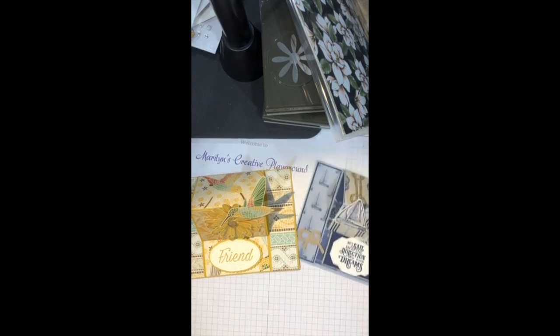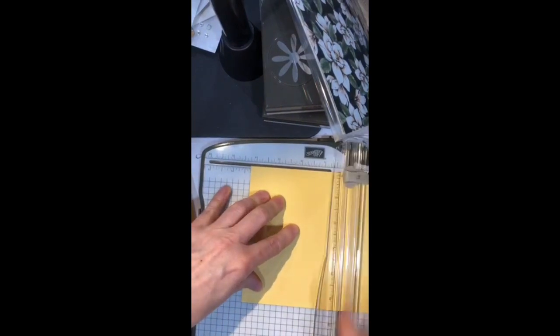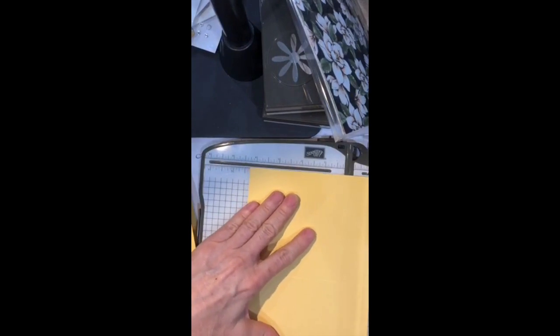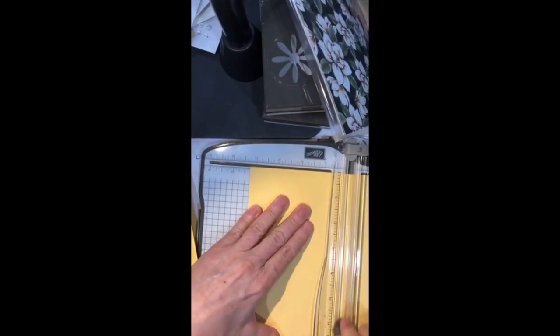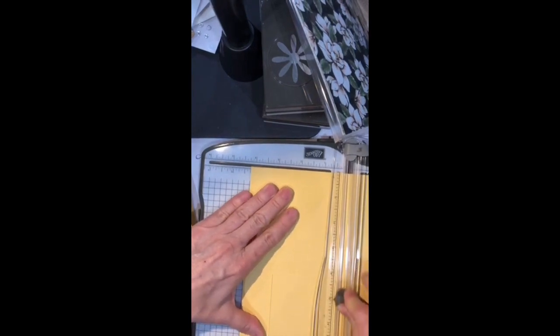Tonight we're going to make a couple of these easel cards and I'll show you the process. What I like to do when I have cards like this is make a cheat sheet that I can file away so I always have that pattern. We're going to score at four and a quarter like we always do. With our cutter there's an inch and a quarter offset on one side, so I'm going to cut down one and a quarter to the four and a quarter mark — right to my score line. Then I'll flip the card stock over and cut at the one and a quarter mark again, right to that score line.